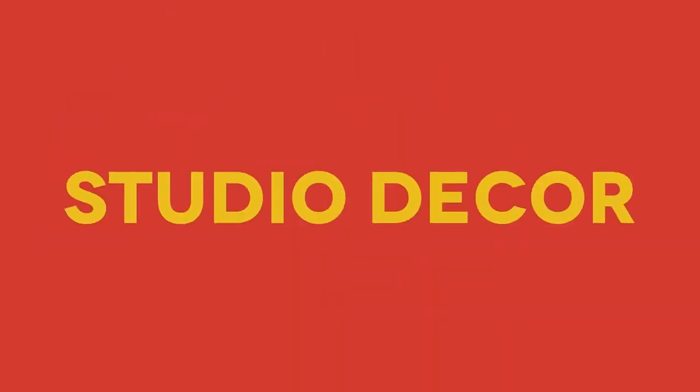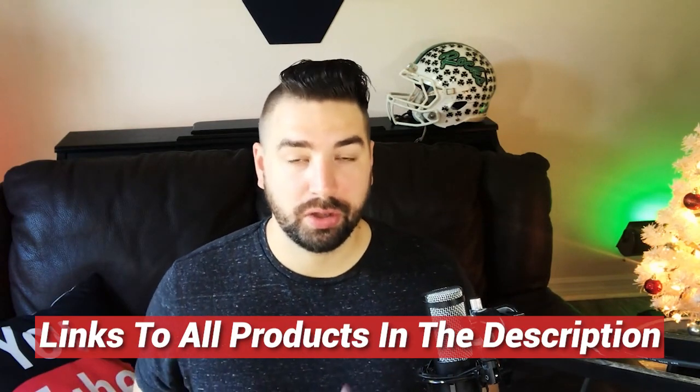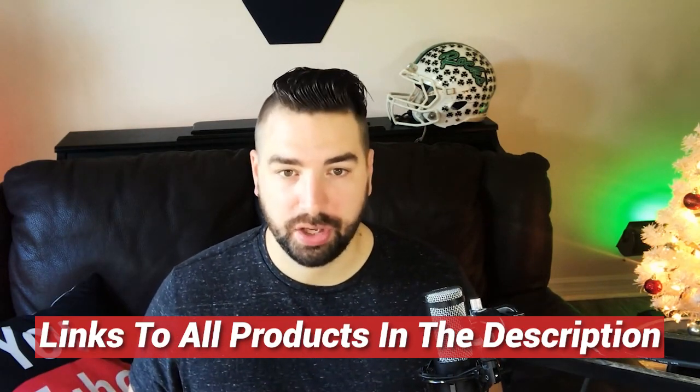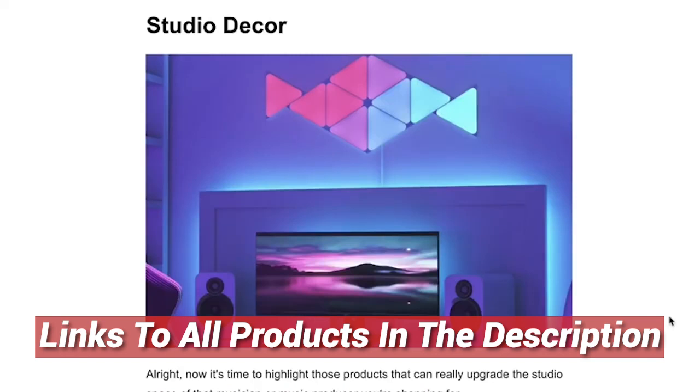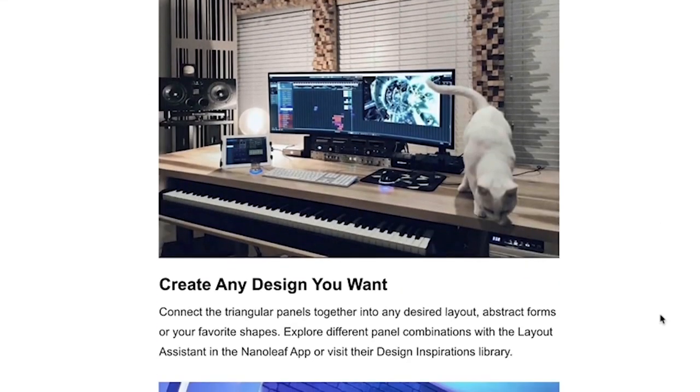Studio decor — having a cool, comfortable environment to work on music in is very important. One of the coolest things you can add to your studio is the Nanoleaf light panels. These are intelligent light panels that can change color based on music that's being played or any other factors that you want to set. You can create all kinds of cool designs out of them, and they are definitely a great addition for any studio environment.